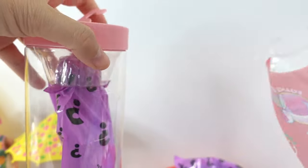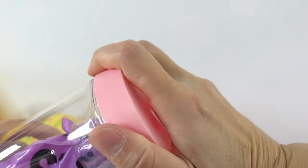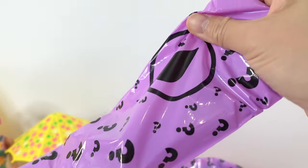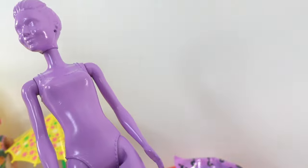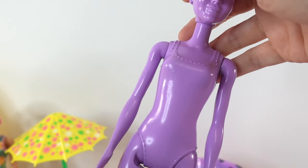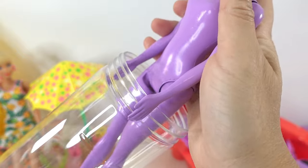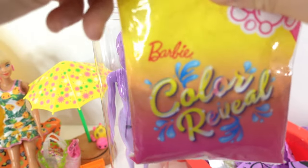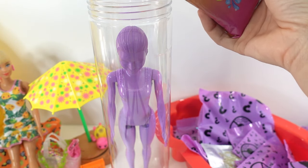Here she is in this fun little container. Hold down the tear strip — inside is our Barbie. She is completely covered in purple paint, so we really can't see her features at all. Let's put her in the container and then take out our color reveal liquid — this one is actually red. Let's pour it in.